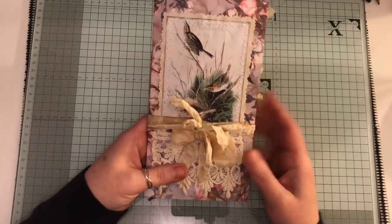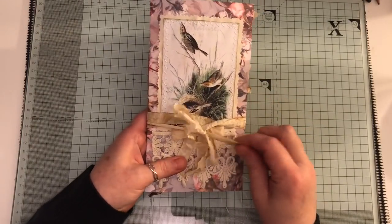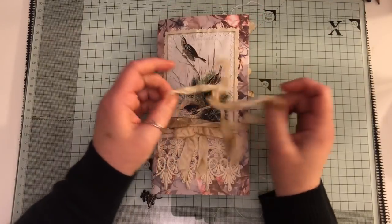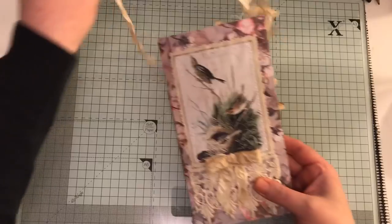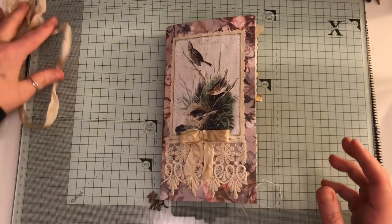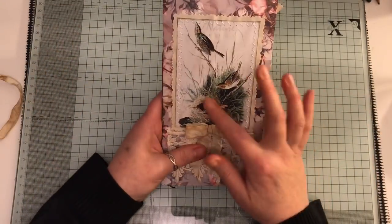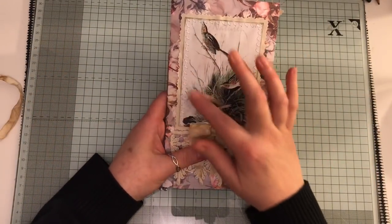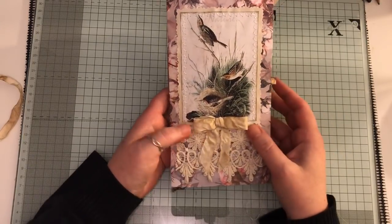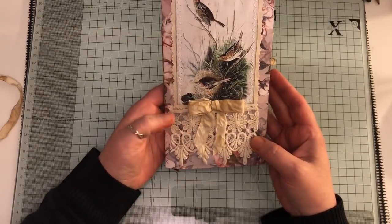Cardstock cover — I've used this image. I've just got it tied round at the moment with some coffee-dyed seam binding, but if you're using it on its own you can continue to use that. If you're putting it into a midori or whatever, you can just take it off and use it for something else. This is the image I've used here and I've done some stitching onto some coffee-dyed paper. I've got a seam binding ball and some lace trim here.